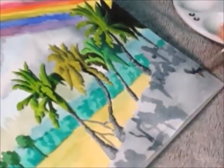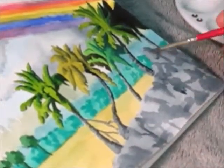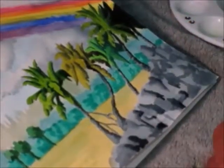I add a medium value to the rocks and develop them more, then add darker values to them.